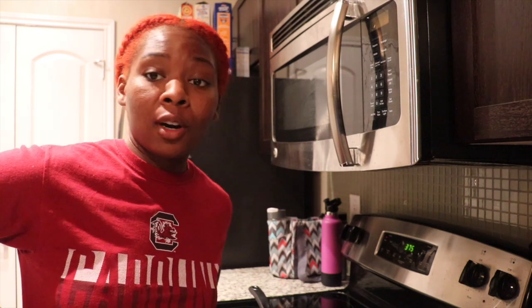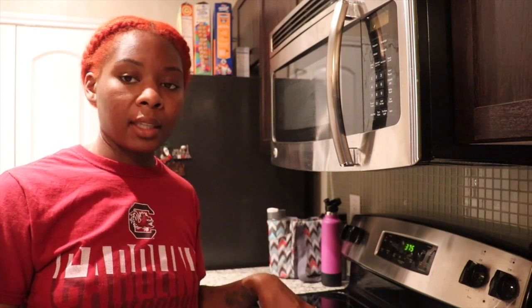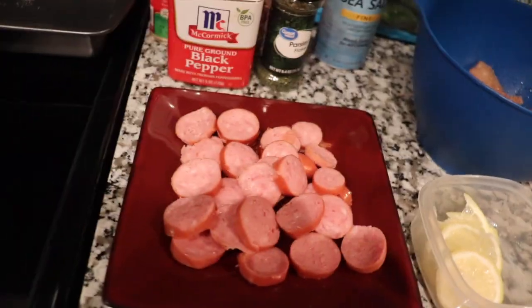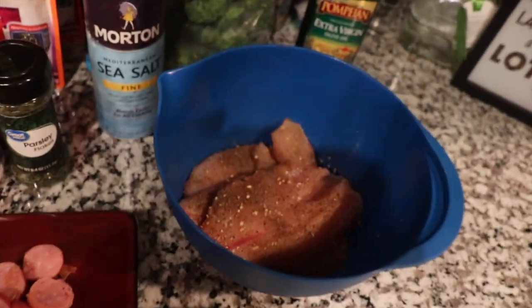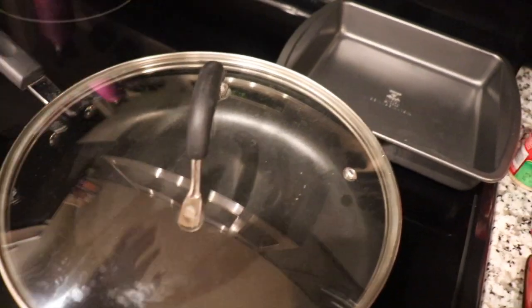Welcome back! I have preheated the oven to about 375. It doesn't take that long for fish to cook, so I can do things simultaneously — I can cook the broccoli and turkey sausage while the fish is going. I've chopped up the sausage and the lemon, which I'm going to place on my nicely seasoned fish. The rice only takes 90 seconds, so I'll do that closer to the end. I'm just going to prop the camera up here so you can see what I'm doing.